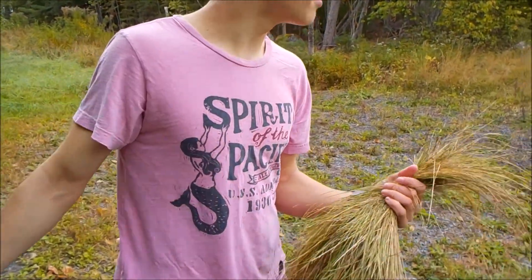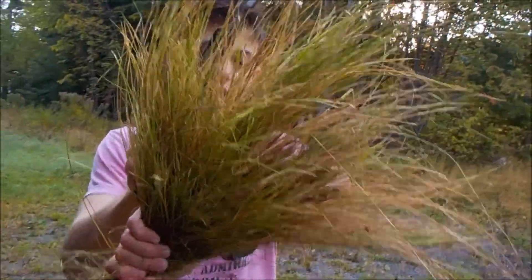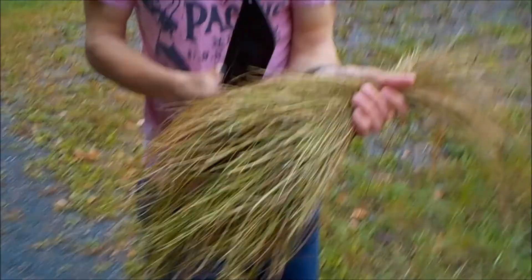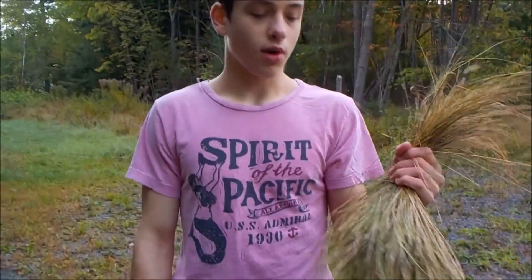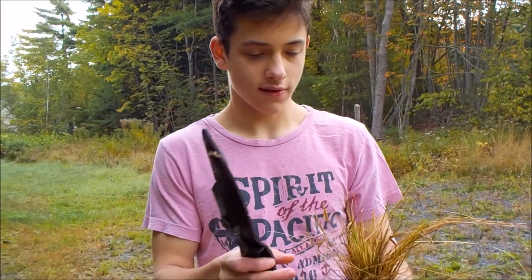To make the size rope that I'm going to make, I got about this much grass. I tried to get as much brown grass as I could, and I'm going to let it dry a little bit before I use it, because it's better if it dries.